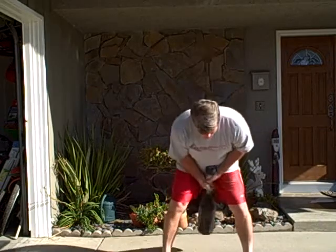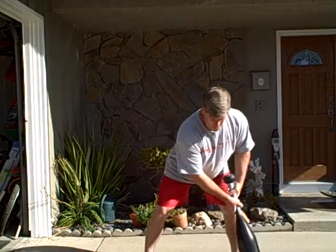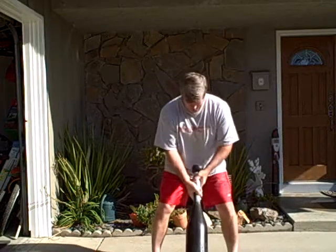Then I'll do the same thing with the left side. Get it over. Get it in order from that side.